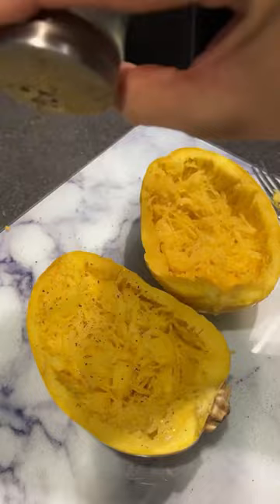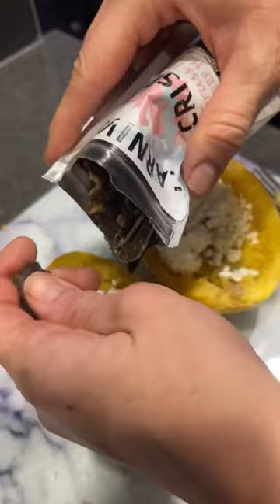Last week I made this yummy spaghetti squash. I started with a partially cooked spaghetti squash and seasoned it with salt, pepper, and garlic powder. I added some dry cottage cheese, which is higher in protein, and then carnivore crisps.